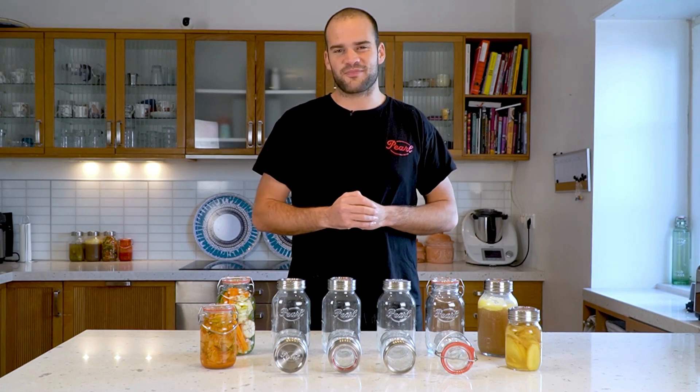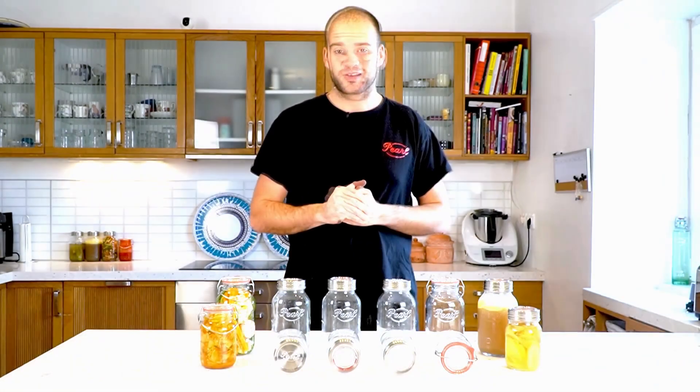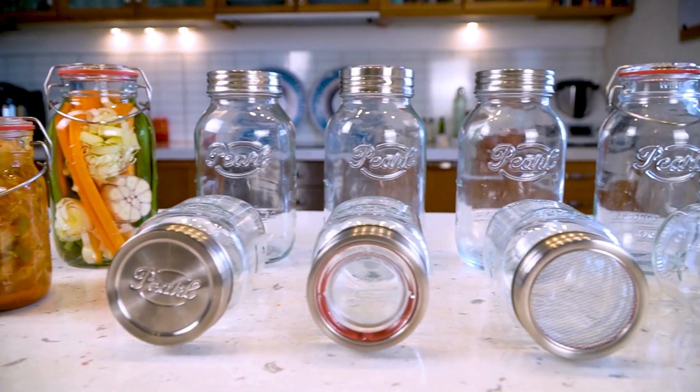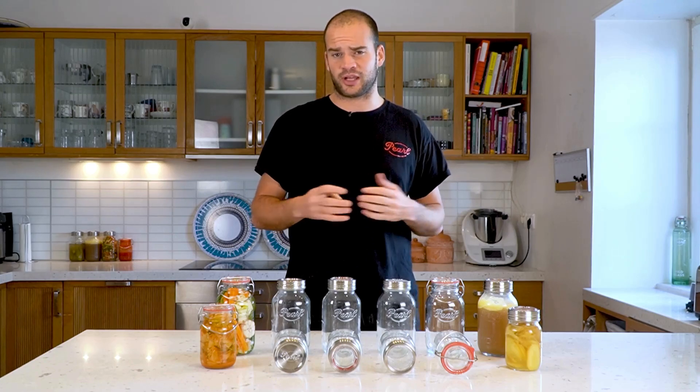Hi everyone, I'm Jaim and today I'm going to talk to you about our tryout pack. Our tryout pack is suitable for someone that doesn't know yet what to get at Pearl Jars, meaning that we have one jar suitable for every category that we're in.